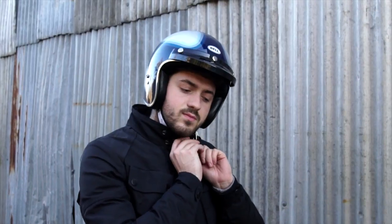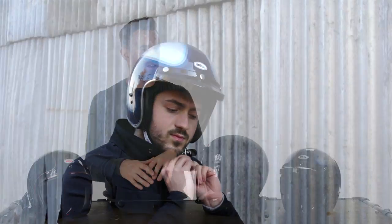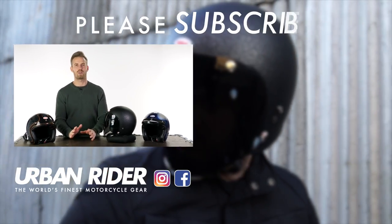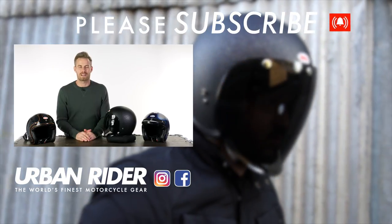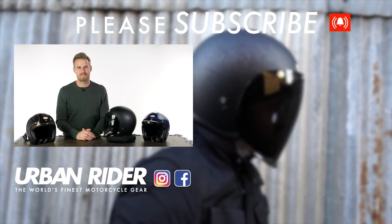We have a wide range in stock and available at urbanrider.co.uk. If you've got any experience with this helmet — ridden with it or know someone who has — please leave that in the comments below, as it's so much better for other riders thinking about it to hear from people with real experience. Leave any questions and comments too — we love hearing from you. Remember to subscribe to our channel to be the first to find out about the world's finest riding gear.